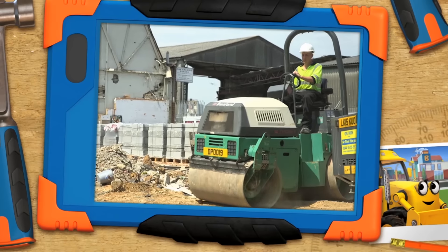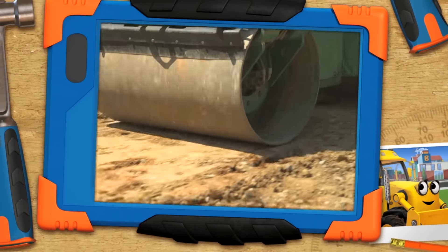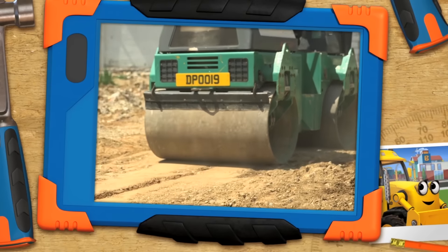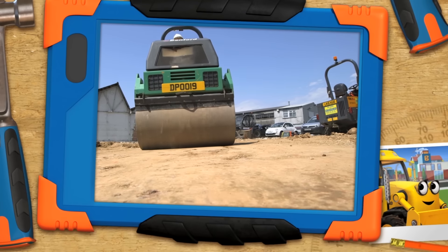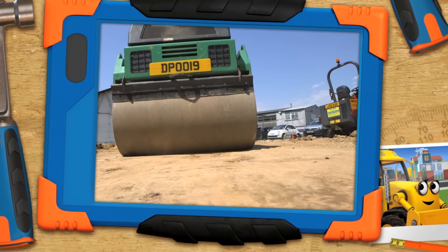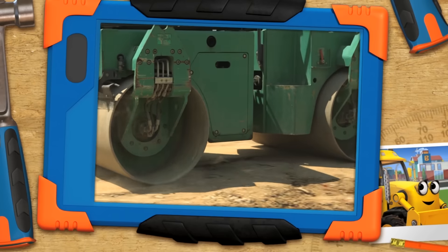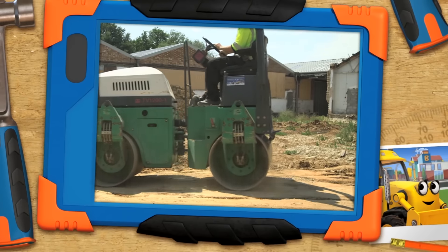Why would we use a roller, Scoop? To make stuff go squishy-squashy. Not quite. Rollers, like our Rollie, use their large round wheels to smooth down surfaces and make them nice and flat. Like a pancake? Yes. A roller is the perfect machine to use when smoothing out a road or footpath. Or if you want to squash something and make it go splat, like bananas or watermelons or lunchboxes.